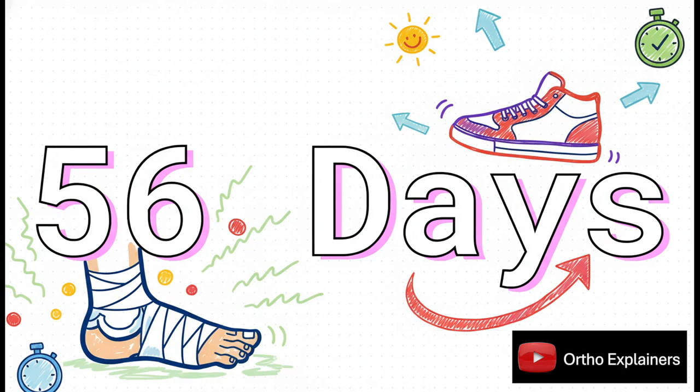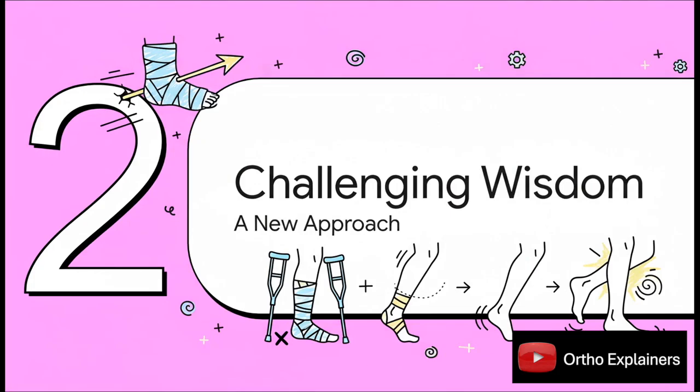Just how long are we talking? The data shows the median time before a patient could even begin to put weight on their ankle was a whopping 56 days — almost two full months on crutches, using one of those knee scooters, basically living your life on one leg. But as surgeons and physical therapists started gathering more and more data, a new, radical idea began to take hold, one that questions the very foundation of that 56-day rule.